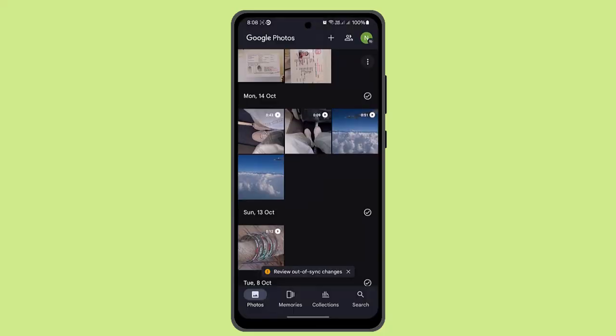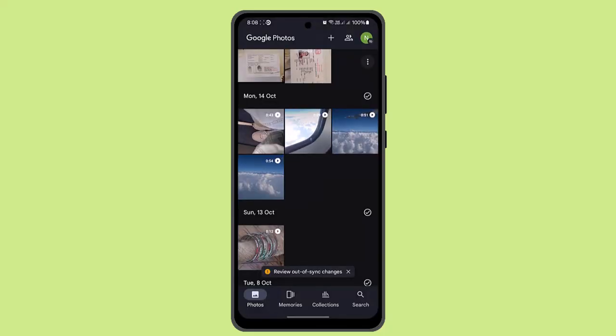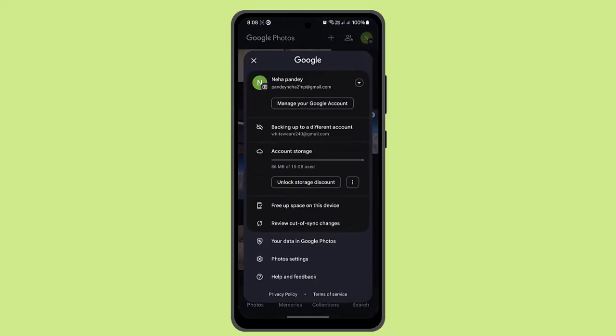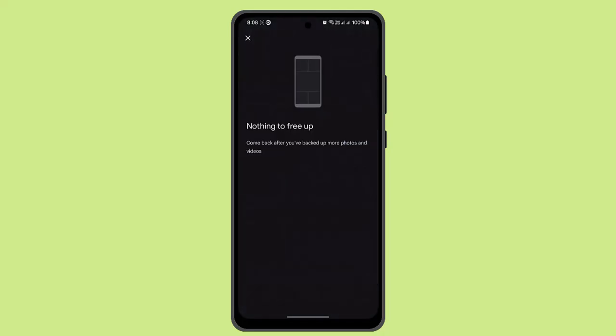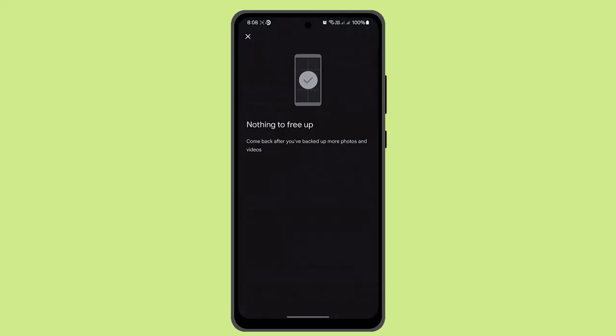If you have multiple photos to delete from your device and gallery but not from Google Photos, open your profile initial again and at the bottom you will find the option 'Free up space on your device.' All photos already backed up to Google Photos will remain safe, and only the local copies on your device will be deleted.